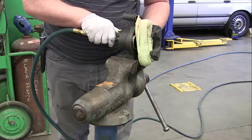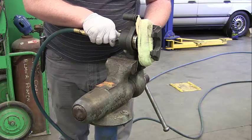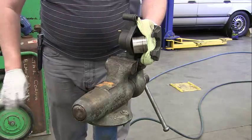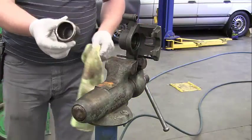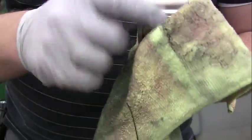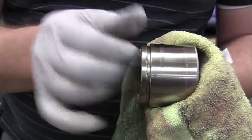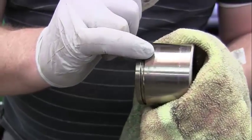Once it's out, that's good — go ahead and take this out. We want to inspect the piston. Go ahead and wipe it off. You want to look for any pitting and any imperfections. You can see a little bit right there, but that's not a real big deal — that's just kind of where this thing tends to hang out on the seal.